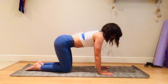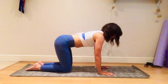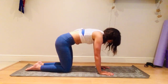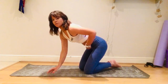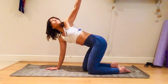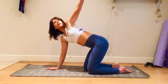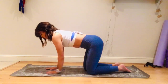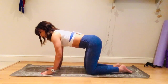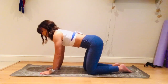Cat-cow: lower the belly, chest through, head up, then round the back. Now the left side — left arm: inhale open, exhale close. Inhale open, exhale close. Inhale open, exhale close. Let's go for three more: inhale open, look up, exhale close. Inhale, exhale. One more time: inhale, exhale.